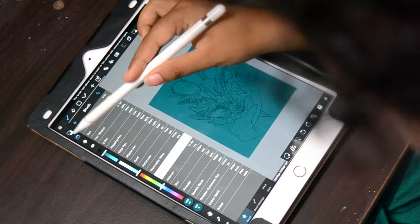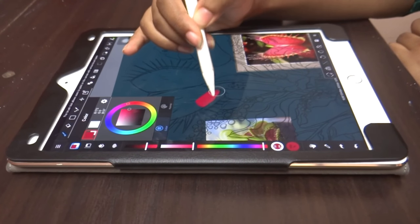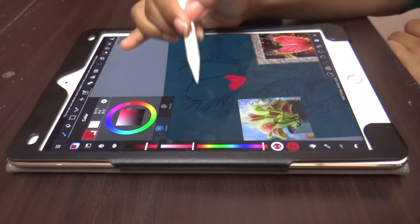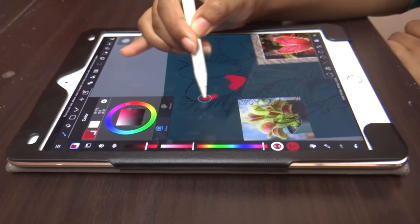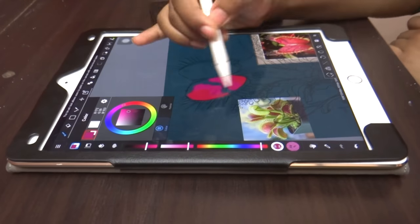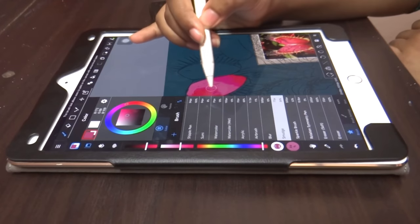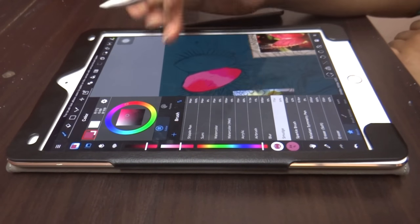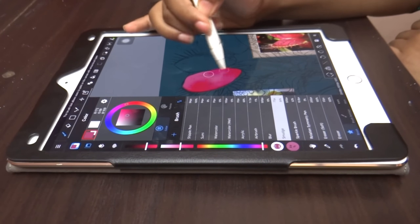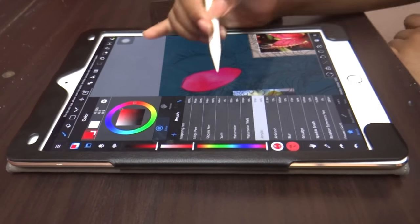I started with the background color and then worked on all the other elements. For this piece I tried working differently from how I usually work. I put down the colors that I saw in the picture and then used a smudge brush to smooth them out. I worked and reworked this way to get the perfect colors with smooth transitions. This was the first time I've used a smudge tool, because most free apps don't have one.